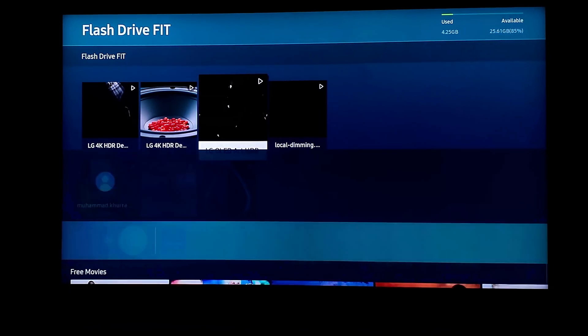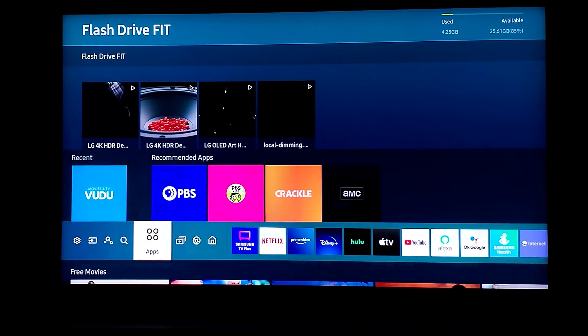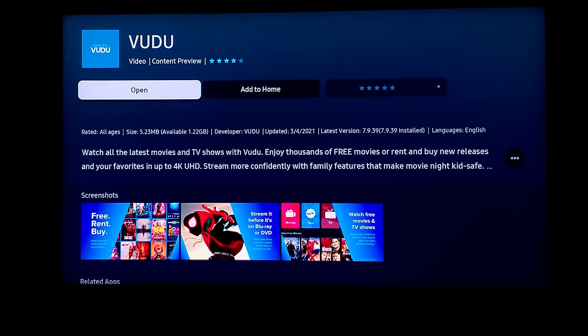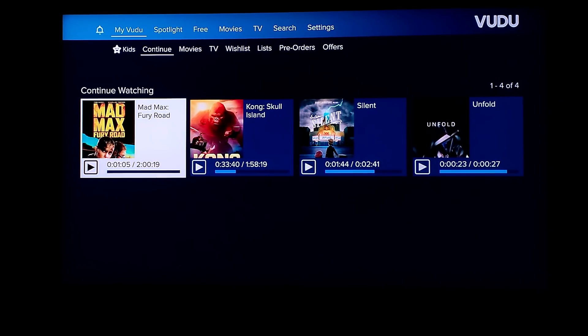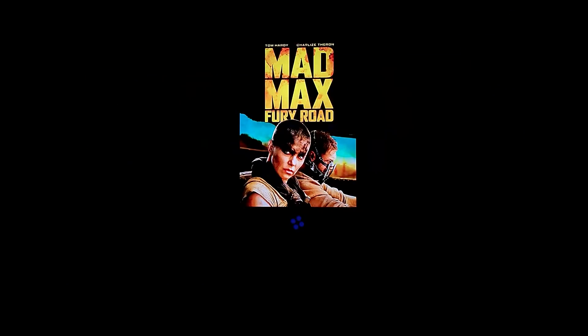Now I'm going to go to my Vudu application and play Mad Max from the beginning, because you'll see what happens there. I used to be able to tell whether it's OLED or LED easily because the opening scenes have blacks with titles on them. Look at the Mad Max poster itself — everything around it is just deep black.